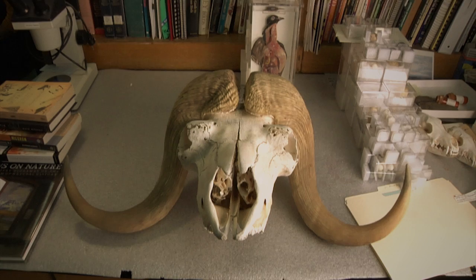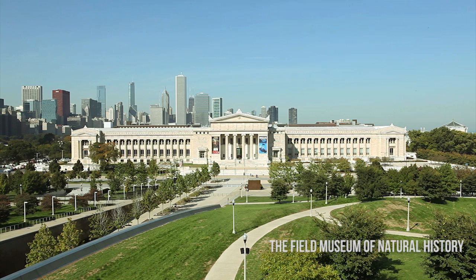This episode of The Brain Scoop is brought to you by a wondrously generous contribution from Heather Hsu. The Chicago Field Museum is one of the largest and most respected natural history museums in the world. Join me as we go behind the scenes!